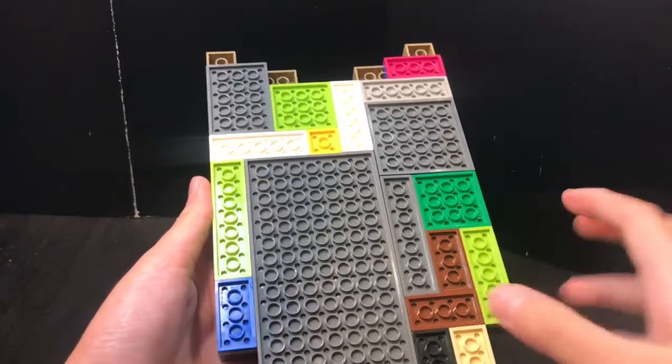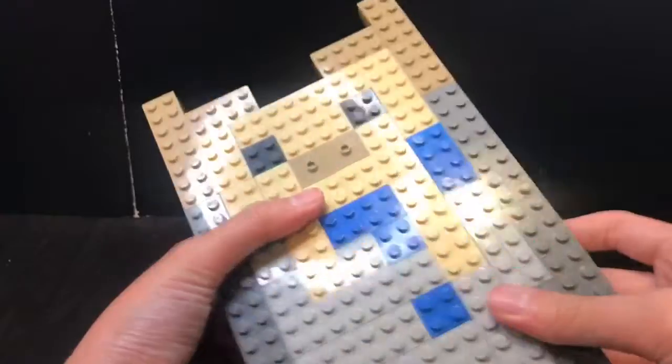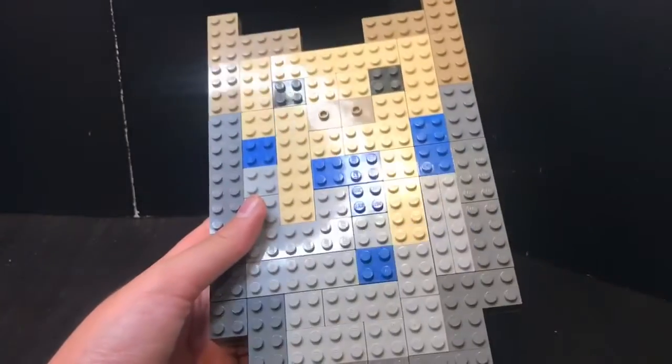On the back, it's just a whole mess of random plates that I used to make it more secure so it won't break apart at any random time.